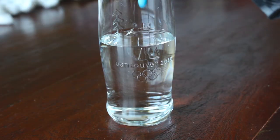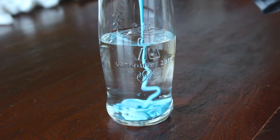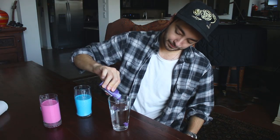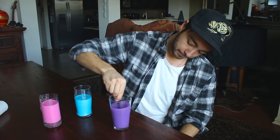Get our next glass, put some blue in there. Probably enough. Cotton candy mixture right here. For this one, we're going to do dark purple. Get a spoon, mix her up. So we have our three colors — let's go on to the next step.